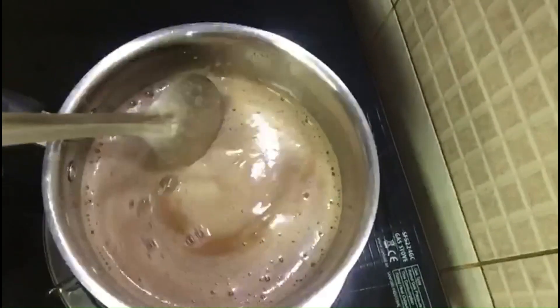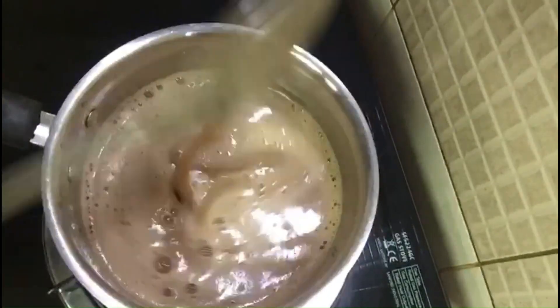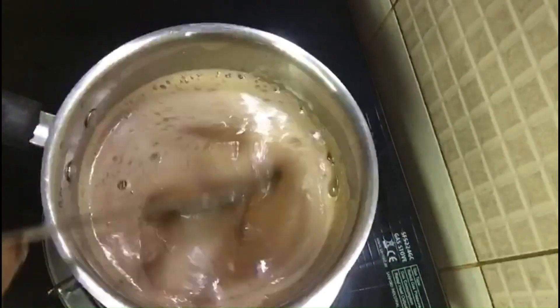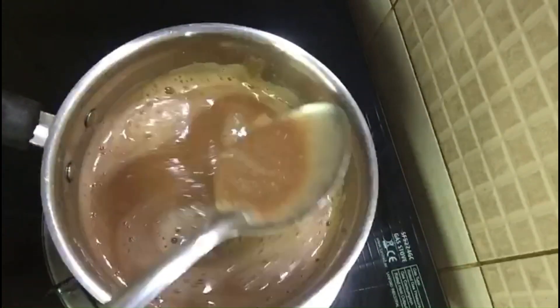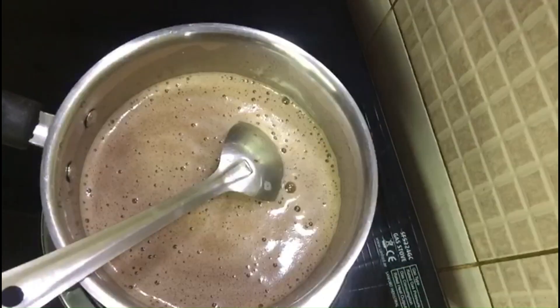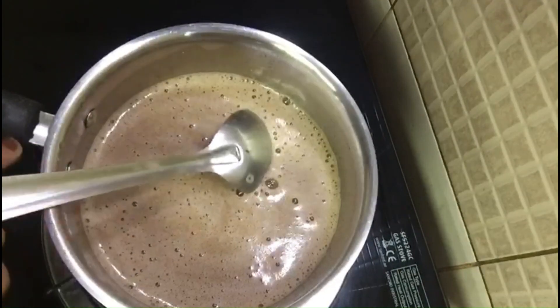We will put the mixture in a small bowl and pour it in. Then put a bit of flame under the pan to heat it through.